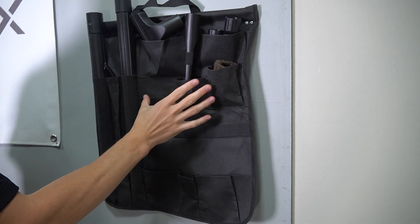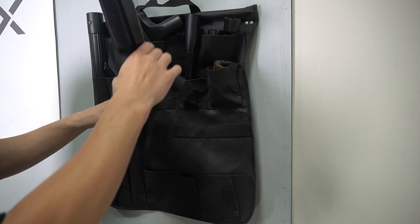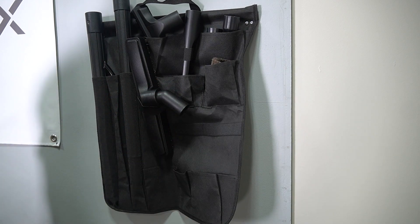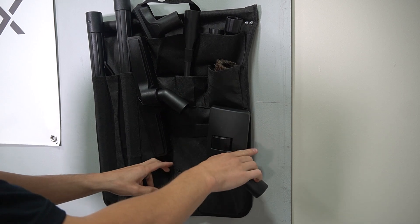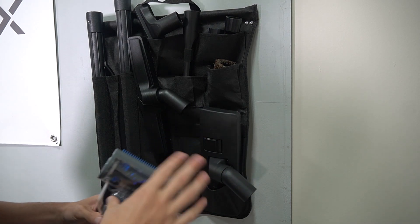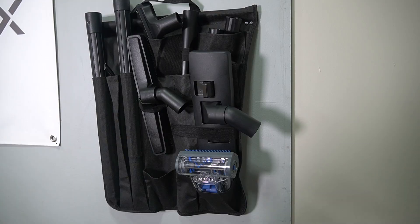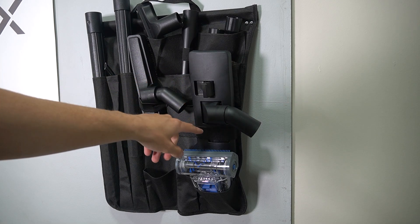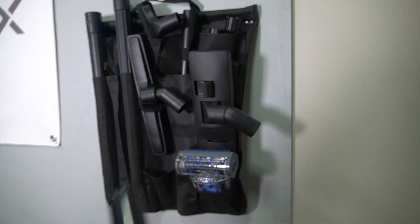We're going to put in the middle row, right pocket. And now we have this large floor tool that we're going to put right there. Now we have the combination floor tool, which I'm going to just set in the bottom pocket. Here we have the mini turbo — I put the mini turbo in front of the combination floor tool, and then I put the combination floor tool inside this strap. The last one we have is this handheld shampooer or blower.